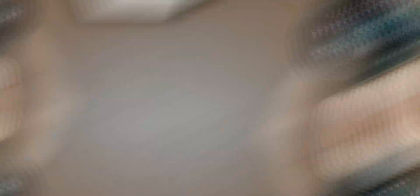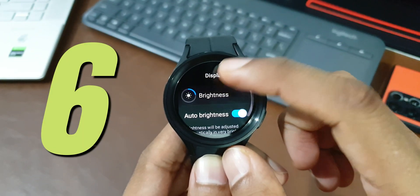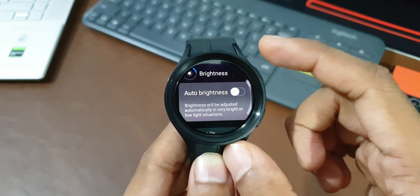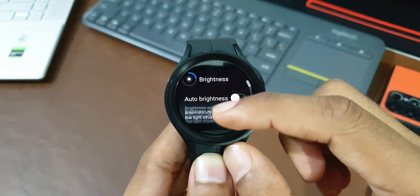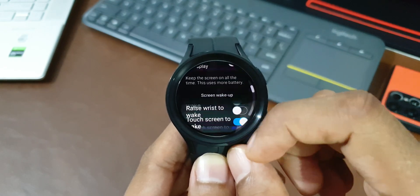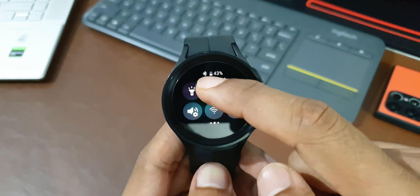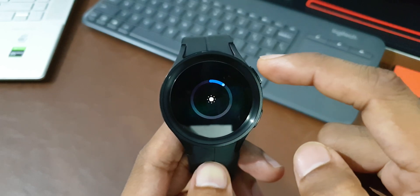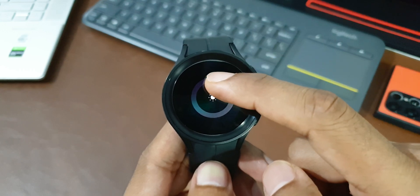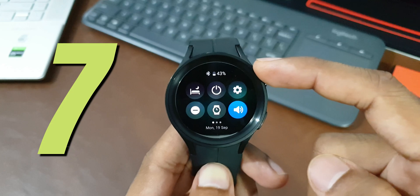If you use the watch indoors most of the time in stable lighting conditions, manually set the brightness to a level that is comfortable for reading instead of using auto brightness. Auto brightness can push the display beyond what is needed in some lighting conditions, consuming extra battery. Turn off the auto brightness toggle when indoors with stable lighting.